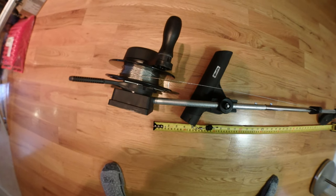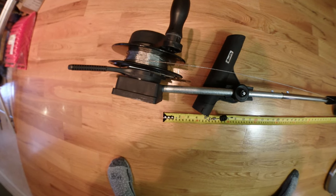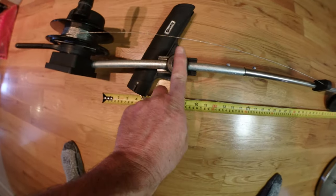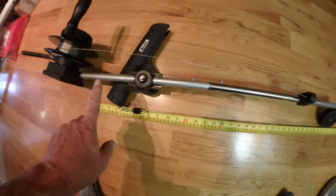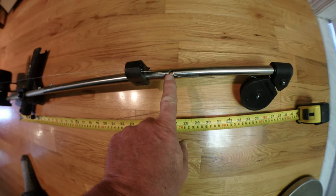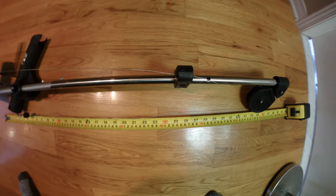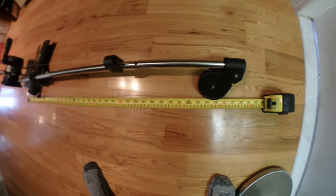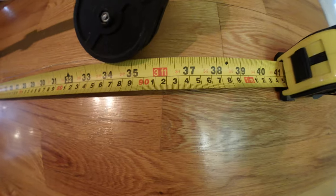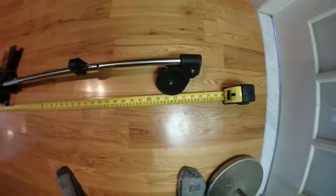So here is the final product. As you can see, I have put my rod holder in back. Before it was right here. This is the Scotty Depthmaster with a 23-inch boom. And as you can see, the tape is right at the base here. And now I'm at 37 inches. So this is my mod for my downrigger.